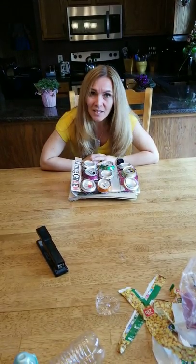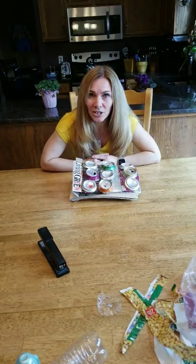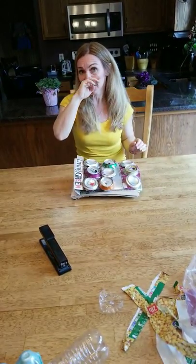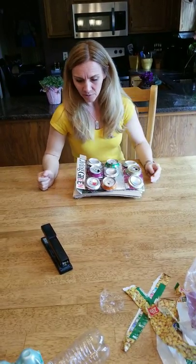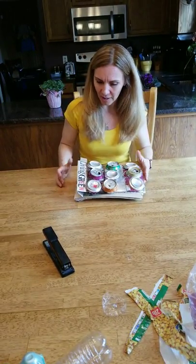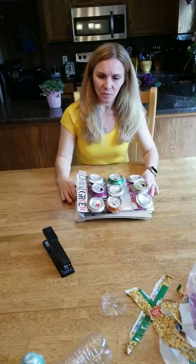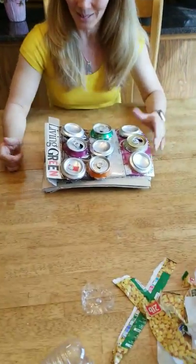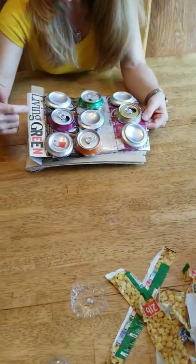I want to start out by actually showing you a project that I did when I was in college. The assignment was to make a book out of all recycled products. I've got my cameraman son, Ben, helping me out again. I called my book Living Green.